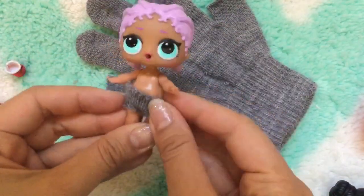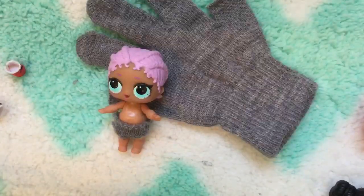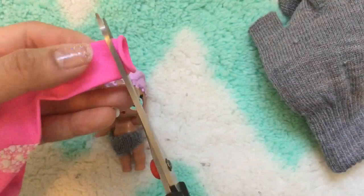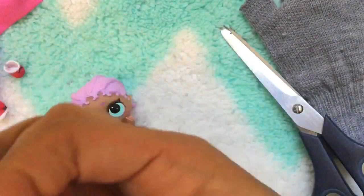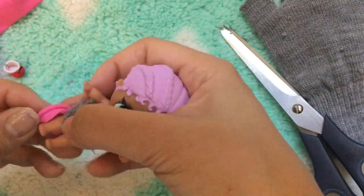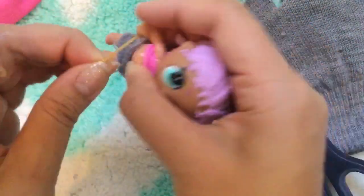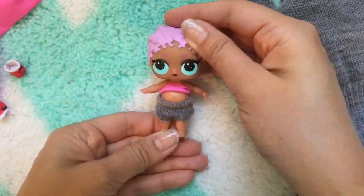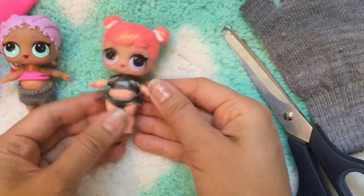Cute little shorts! Now let's make a top for her. For the top, we're going to use a balloon — you can make the top multiple ways, but I'm just gonna snip the top of this balloon and use it as her top. There's her top, and then we put a little rainbow loom rubber band on as a little belt. Look at that cute little outfit — she's so adorable!